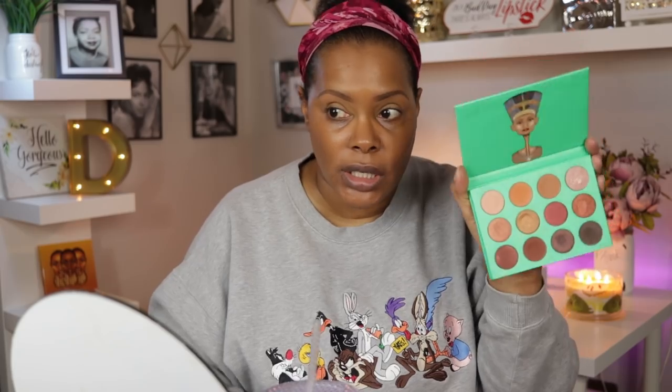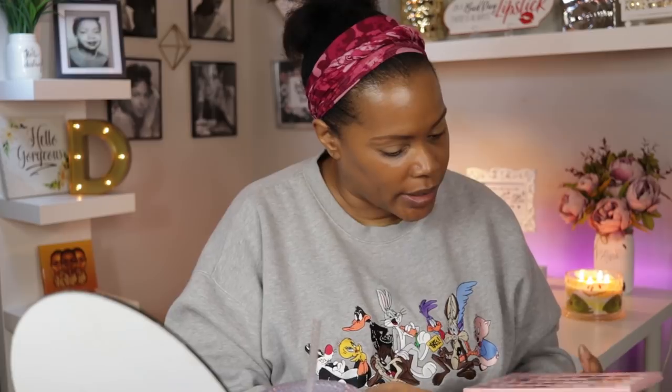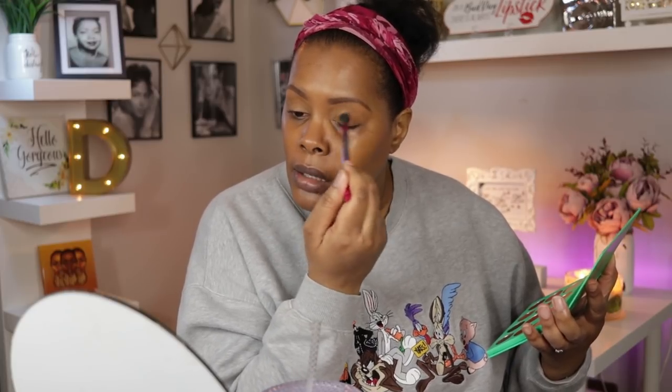I used the Nubian palette for my transition color, and I'm going to use a shade to set my base. I think I'm going to go with the shade right beside it and hope it's not too dark. I'm using a super fluffy BH Cosmetics brush to lightly set the base. I think that's working out pretty well — yeah, I like the look of that one.